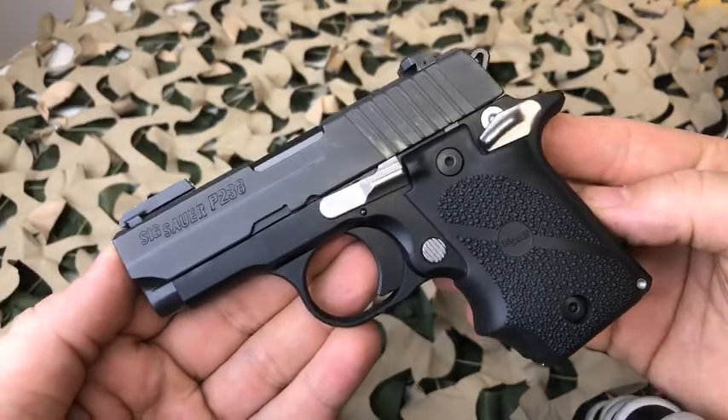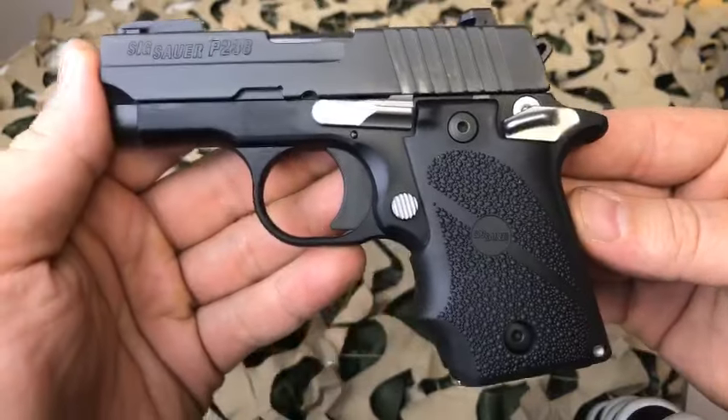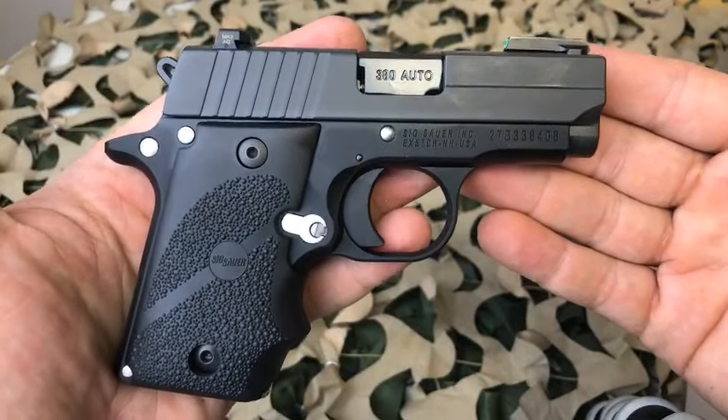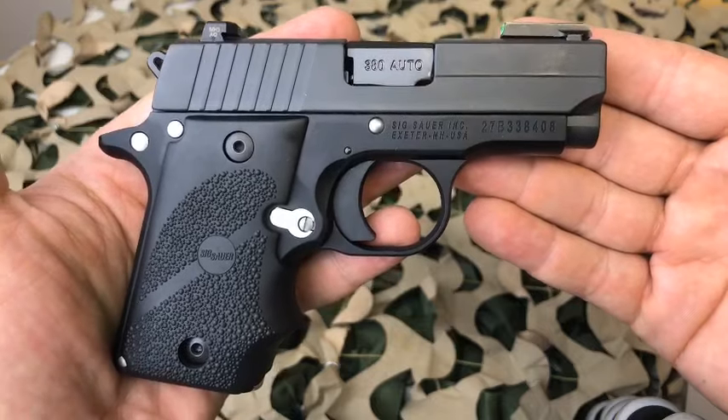So if you owned a 238, did you trade it in on a 938, which is essentially the same pistol with slightly different dimensions chambered for 9mm? Do you love this pistol and if so, why? Tell us about your experiences with the 238 in the comments below.